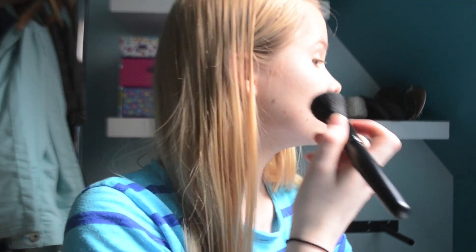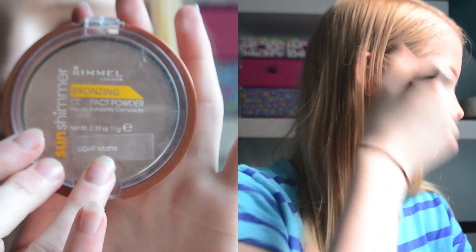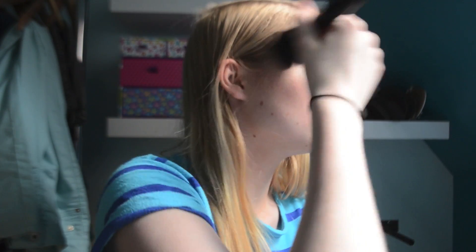Now I'm going to apply the Rimmel Sun Shimmer Bronzer in light matte. I'm going to use this to contour my cheeks, my temples, under my jawbone, and my nose.